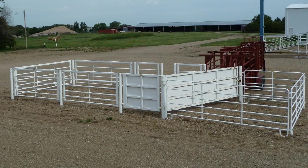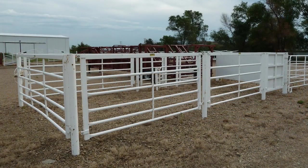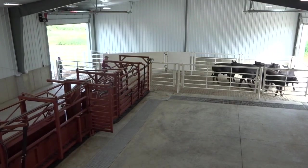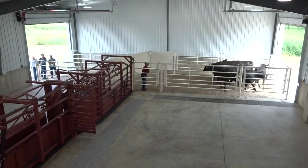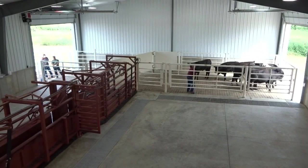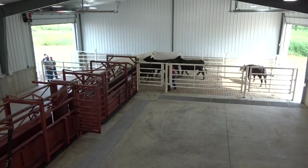The Daniels Bud Box is a revolutionary cattle handling design that increases workability, reduces stress, and speeds up the process of moving cattle. Designed with the help of legendary cattle handler Bud Williams, the Bud Box uses cattle's natural instincts to get them where you want them to go. This relies on the cattle being able to see what is pressuring them and where they're expected to go. The pressure applied by the handler causes the cattle to circle back from where they came, encountering a sheeted gate, and they exit the Bud Box into an alleyway or loadout.